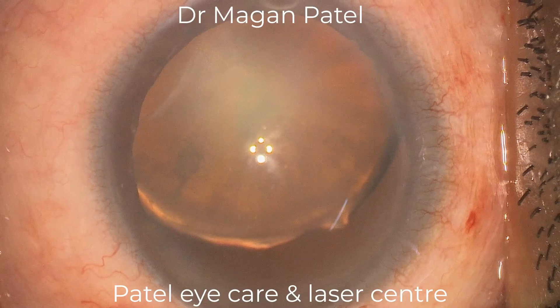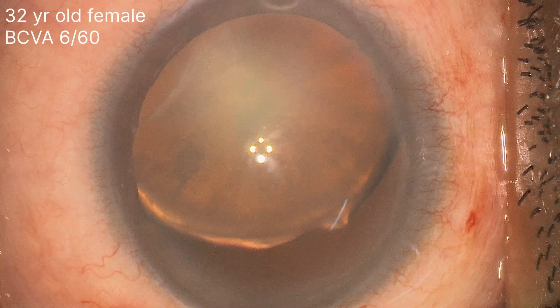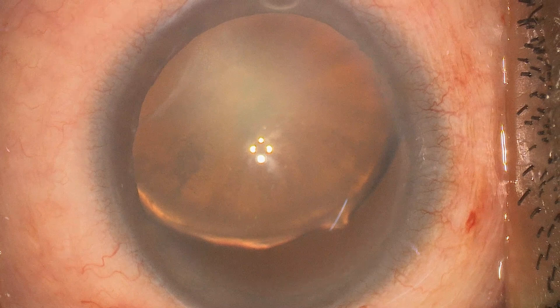Hello, this is Dr. Magan Patel from Patel Icarin Laser Center, Bhuja. Today I'm here with a new beautiful case. A 32-year-old female who had a trauma three years ago, and presently the best corrective vision was 6/60. You can clearly see there were six clock hours of zonular dialysis, which was temporal. The beauty of this case was that the anterior hyaloid was intact, and there was Grade 2 nucleus sclerosis.